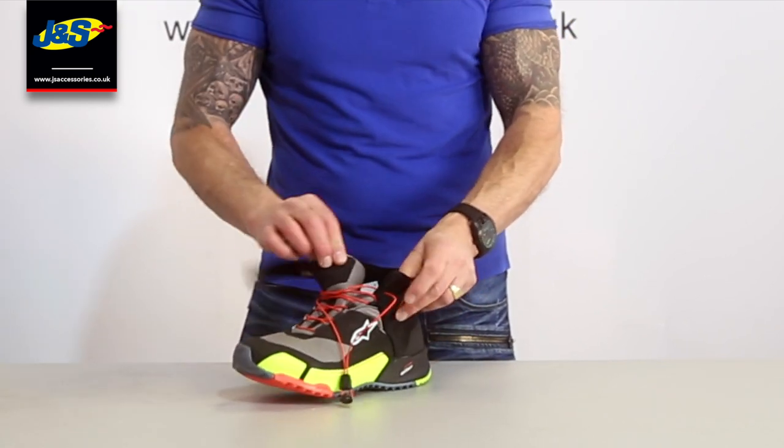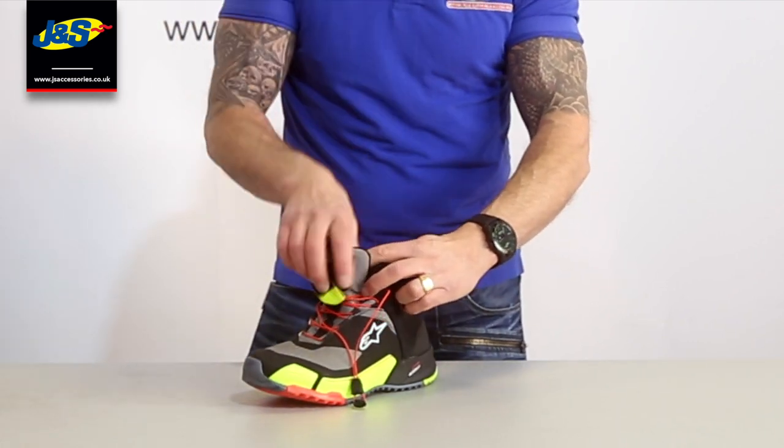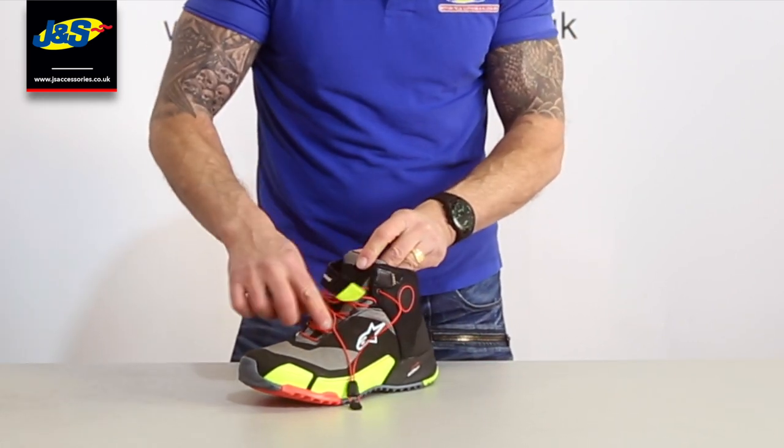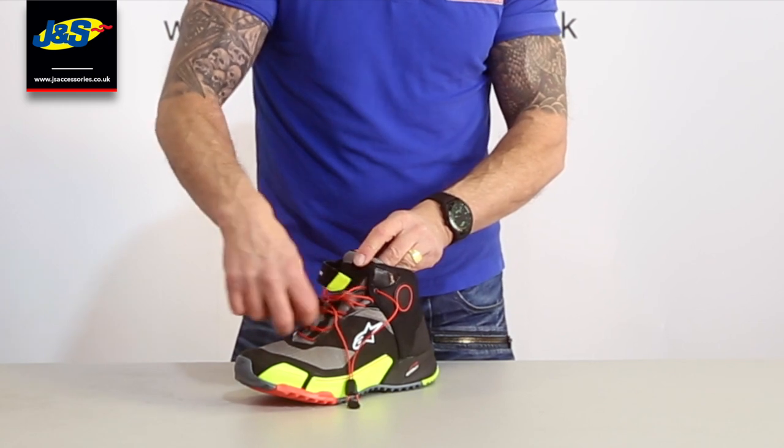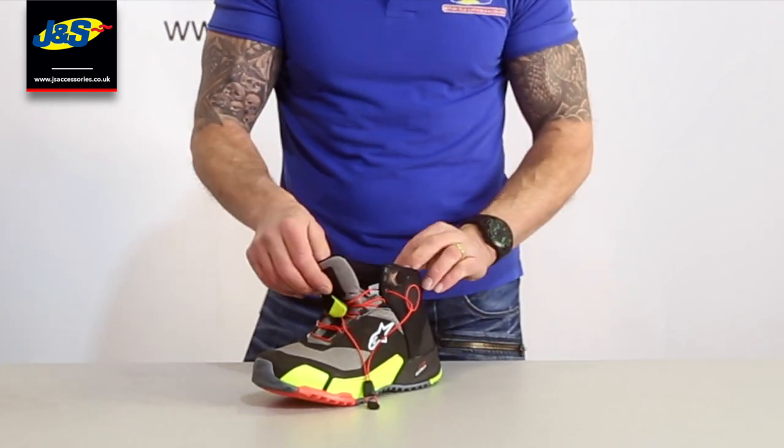Opening it right out — there's the tongue. And inside, you can see there's a gusset where the waterproof liner sits. So you've not got any water that's going to run down the sides of the laces, like in most conventional lace type shoes.